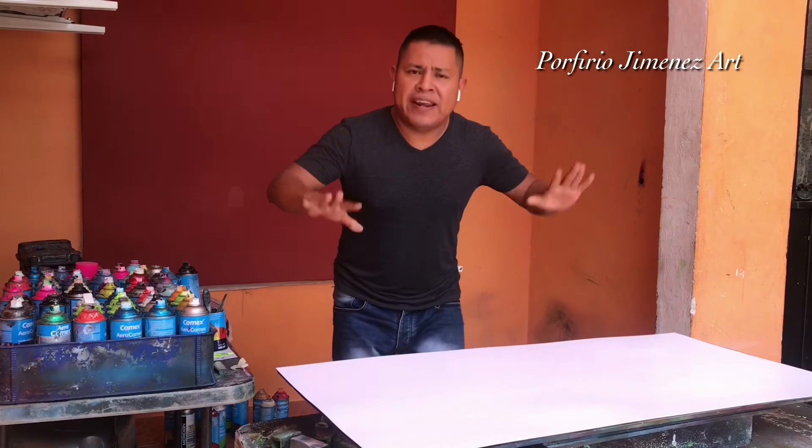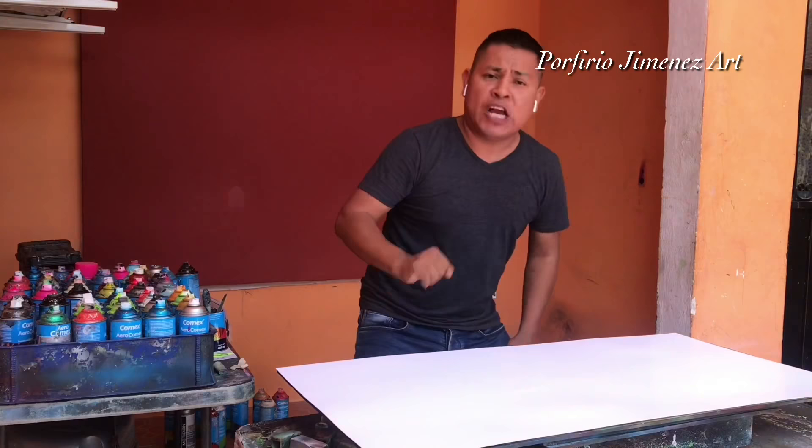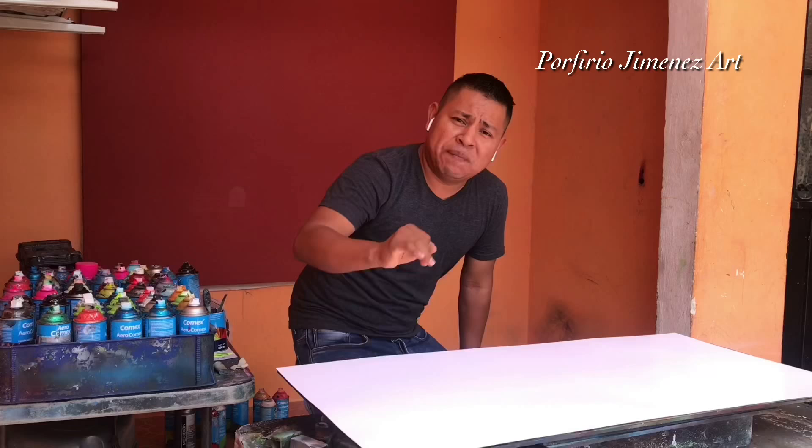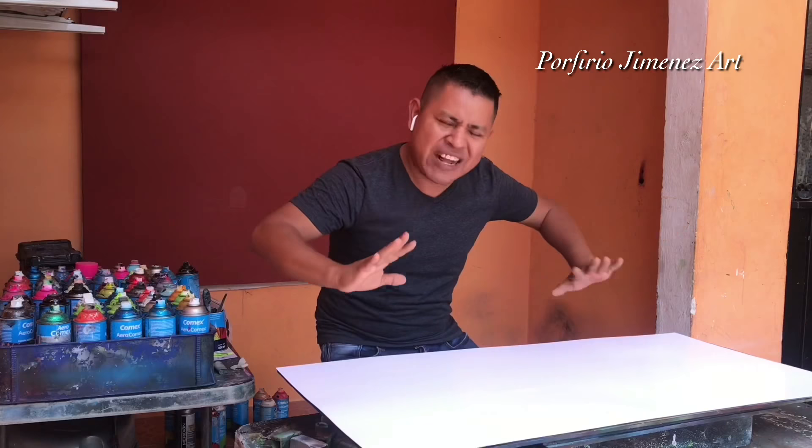Okay, are you ready my friends? Estan todos listos por allá? Because today we're gonna make a hook! Eso es lo que vamos a pintar ahora para todos ustedes amigos. Lo vamos a hacer con stencil. We're gonna make it with a stencil — tres stencils. We make three stencils my friends with hooks. Let's make it easy, vamos a hacerlo fácil, simple. Okay, let's do it!